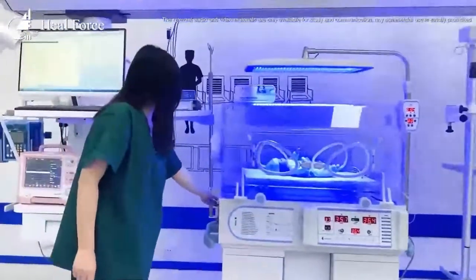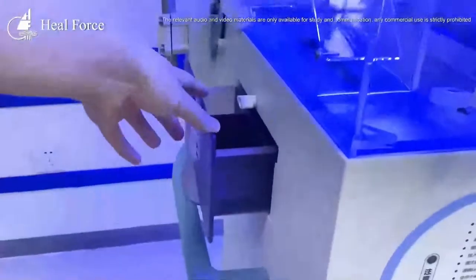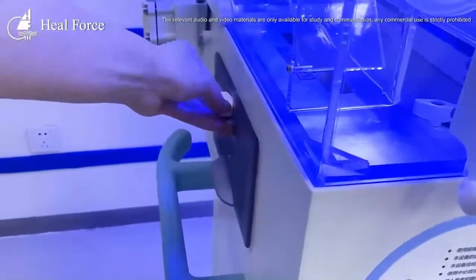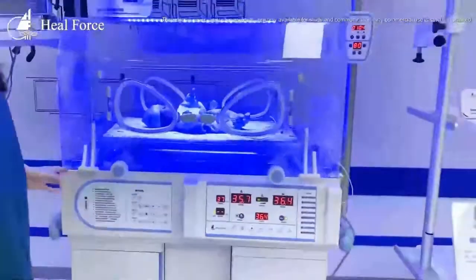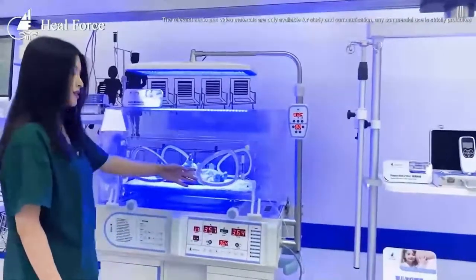This is our water tank — it is lockable. We put water in and the water is vaporized by the heating element. Then the air gets inside the incubator, providing the humidity and temperature for the baby.